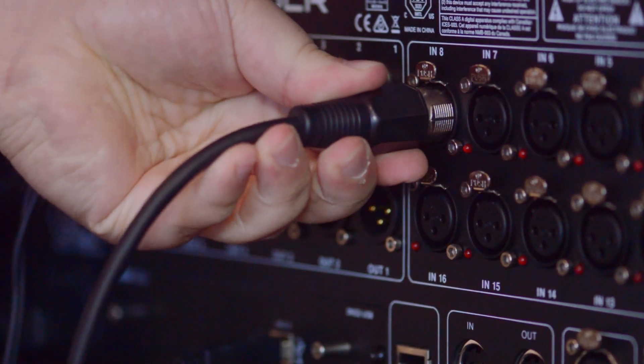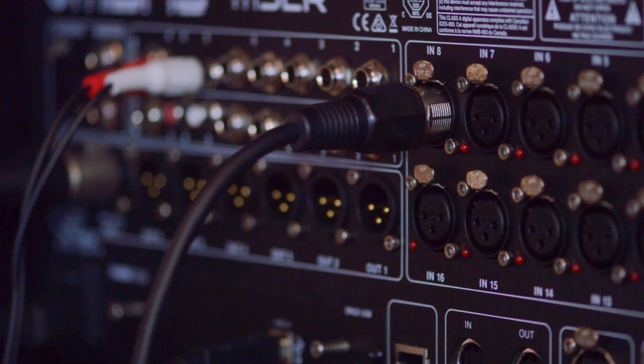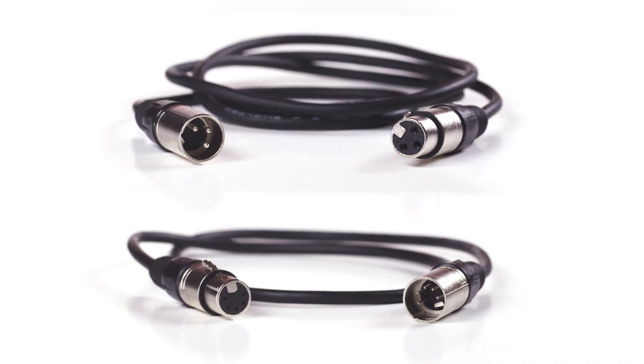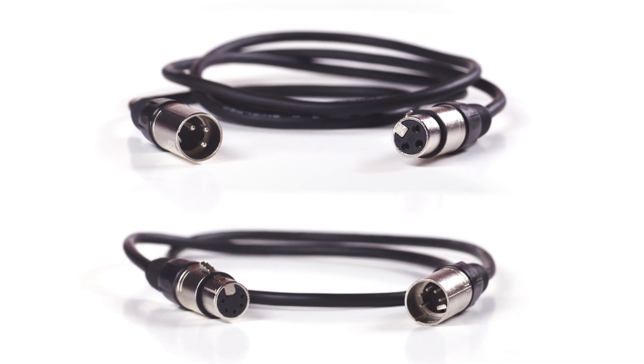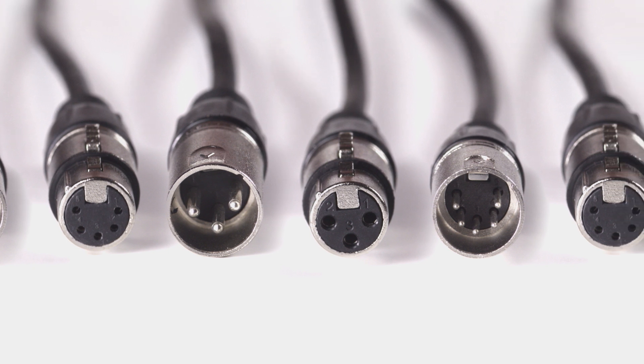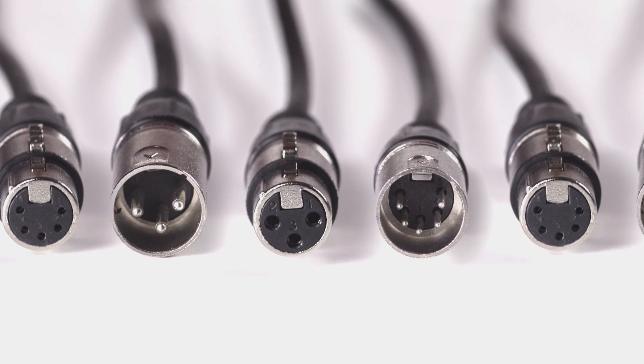Because of the difference in impedance, you should not use an audio XLR cable as a DMX cable or vice versa. Both the standard XLR and DMX cables can offer superior signal integrity depending on the application needed for your project.